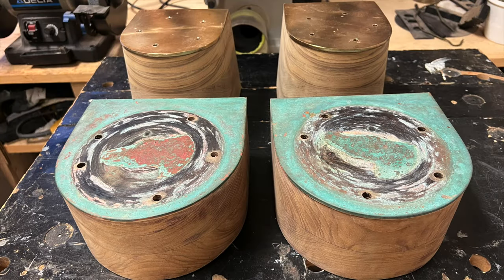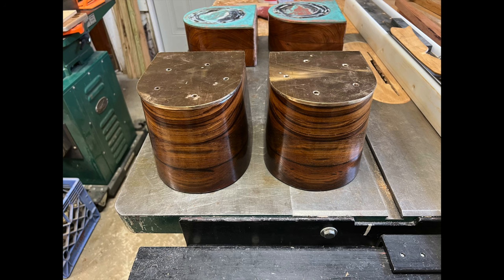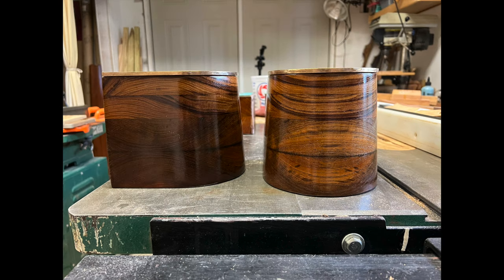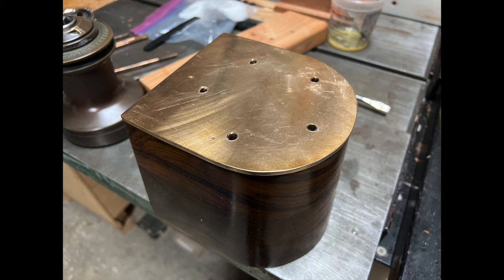Finally, it was time to lay on a couple of coats of varnish to protect them during installation. Here they are with five coats of varnish. You can see the newer top sections are a little lighter colored than the older base section, though they will darken over time with exposure to sunlight. They'll get another seven coats of varnish after they're installed. I typically apply two maintenance coats at a time, at least three times a year, depending on environmental conditions.